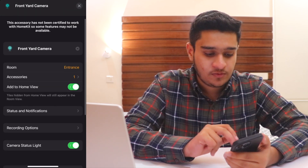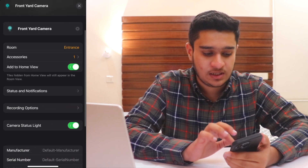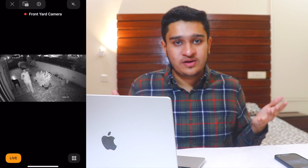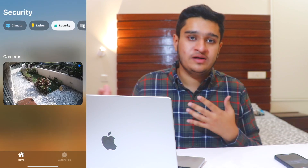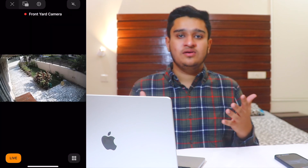The camera stream is working perfectly. I can add all nine of my cameras the same way. Thanks for watching — I hope this helped. This was all done on a MacBook, but you can do it on a Raspberry Pi for 24/7 use since it can be plugged into a power adapter and run continuously.